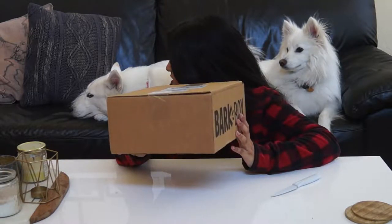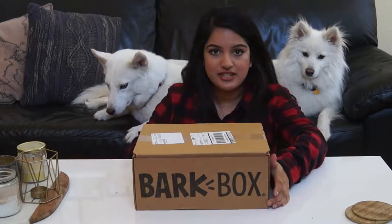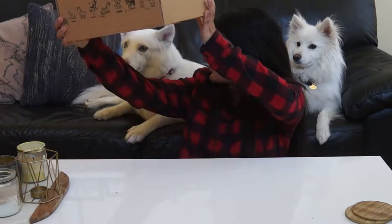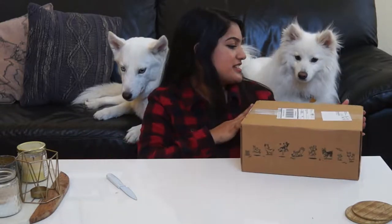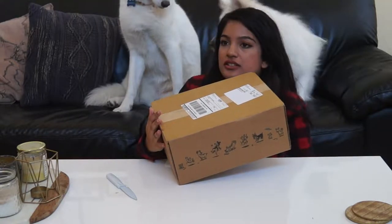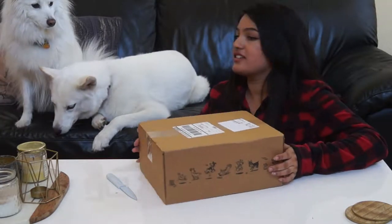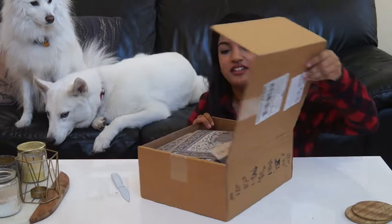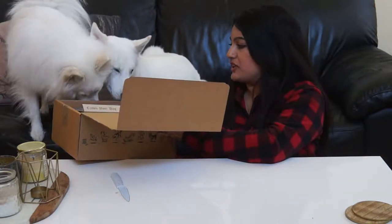If you don't have BarkBox or don't even know what it is, basically it's this doggy subscription you get that comes with treats and toys every month. They have different plans depending on what size your dog is and how long you want to have the subscription for. Ours right now is the $25 a month subscription — we decided we'd start with six months and just see how it goes. Hey, look, I'm opening it. I'm opening the box. Do you see what's inside?